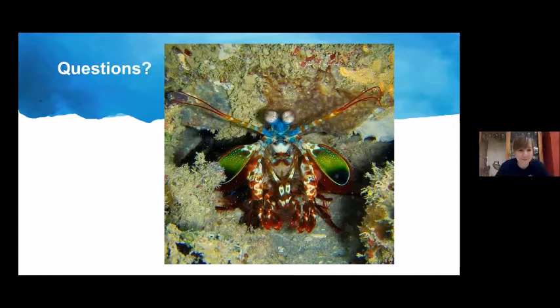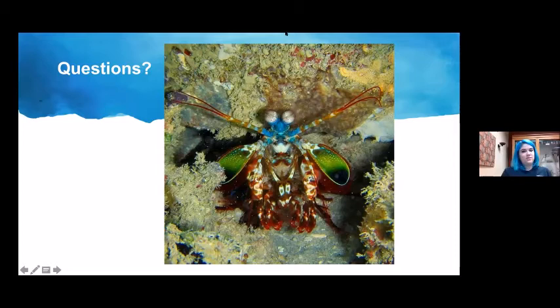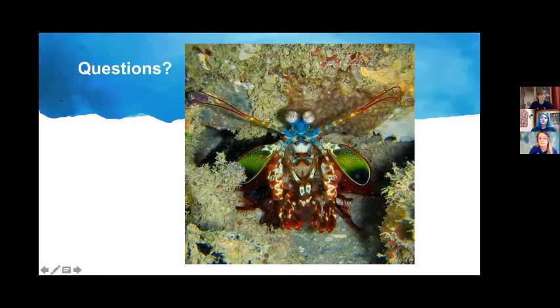There's a species native to North America called the American mantis shrimp, found all the way from Massachusetts to the Gulf of Mexico, so you can probably find them in North Carolina. There was even a news article from a few years ago about one that washed up on the beach.